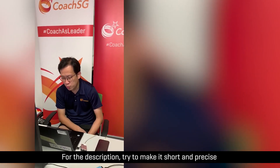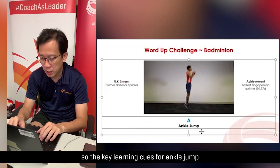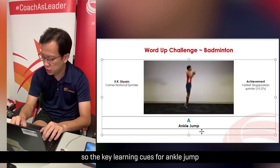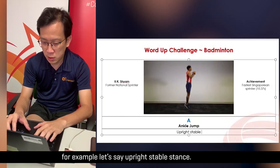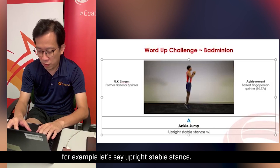For the description, try to make it short and precise. So it'll be the key learning cues for an ankle jump — for example, an upright, stable stance.